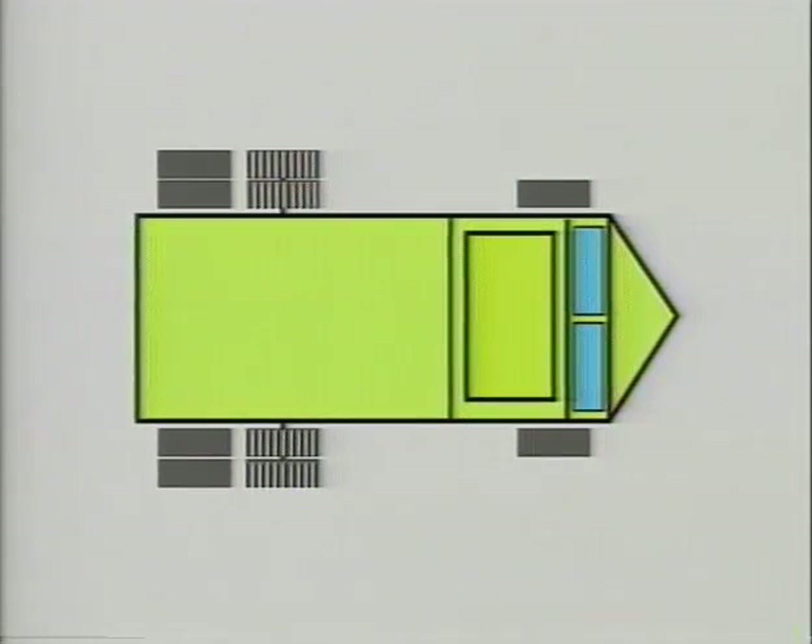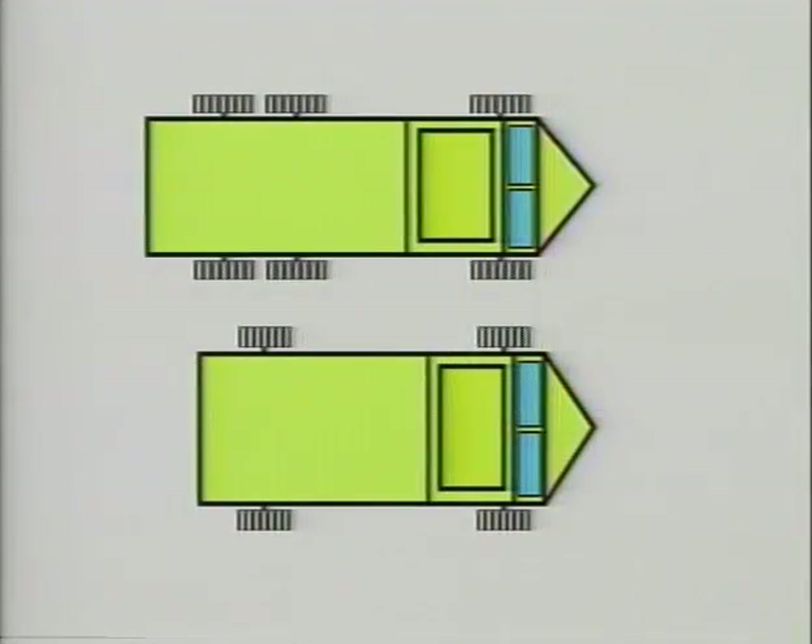If you have a tandem drive vehicle and you only have chains for one axle, put them on the front or intermediate rear tandem axle. Ideally, on all wheel drive trucks, put chains on all the wheels.